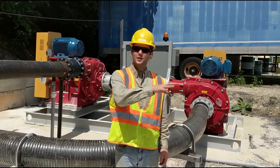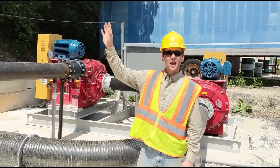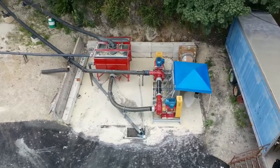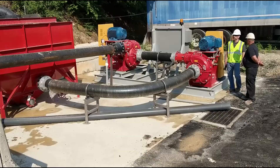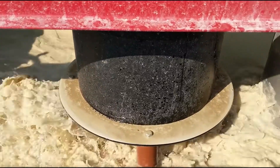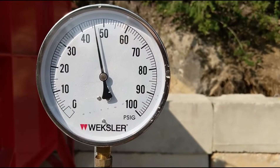We're down here towards the pit of the quarry, about a half mile away from the clarifier but 150 feet down. To get the flow up to the clarifier from here, we put two rubber-lined slurry pumps in series. They're both operating together and are automated based on the level in this tank.